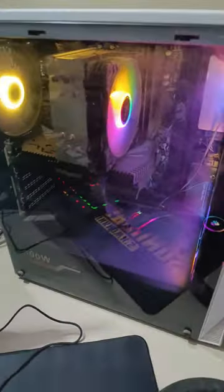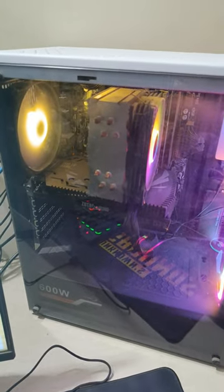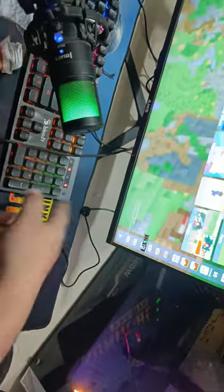Second thing is this PC that I have — CPU, graphics card, I mean everything. I don't want to show you my headset because it's pretty useless. One more thing — this is my microphone that I use, it has been attached to this stand here.